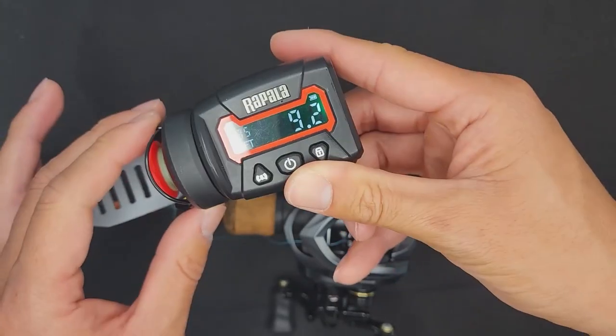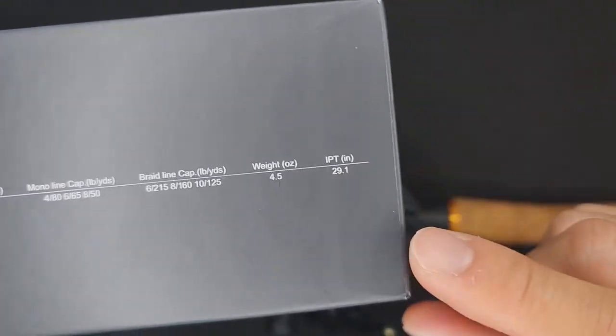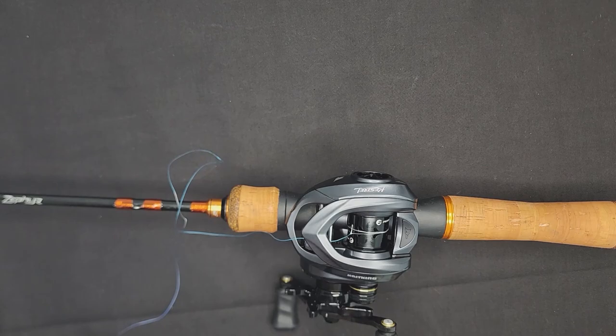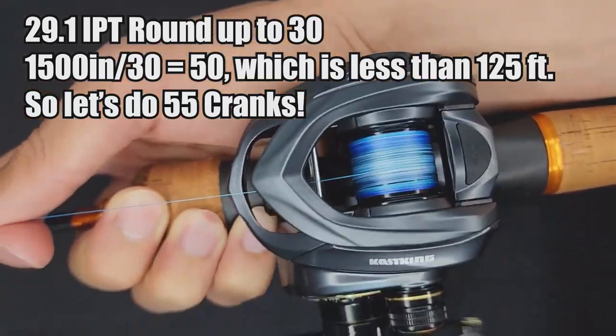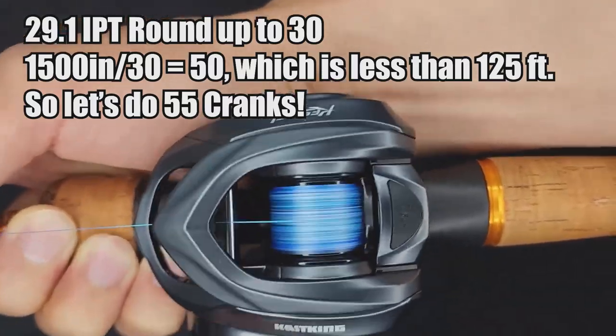Now it's time to spool up line. Finesse anglers like to measure their line and put a specific amount on the spool to keep it as light as possible. For my ultralight fishing I typically do about 125 feet of line. You can use a line counter, or do simple math: one full crank of the reel's handle gives you 29.1 inches. When I throw ultralight lures below 3 grams, I like approximately 125 to 150 feet. Using 125 feet: 125 × 12 = 1,500 inches; 1,500 ÷ 29.1 ≈ 55 cranks. So just reel up 55 times and you have approximately 125 feet of line. Math done!